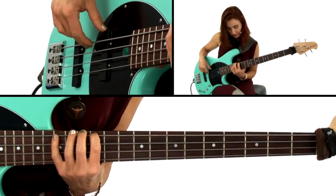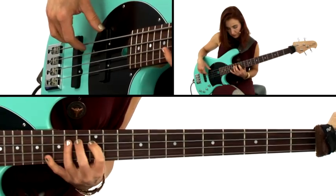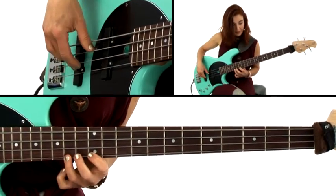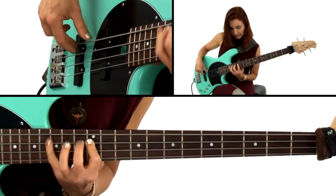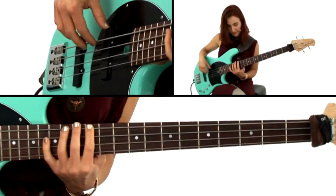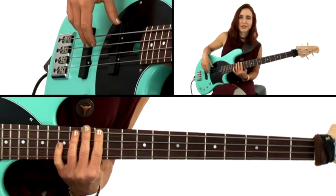My hammer-ons seen from the minor: I'm hammering on to the flat three, to the five, to the one, and to the four. Those are the features of pattern six — the upside down boot.